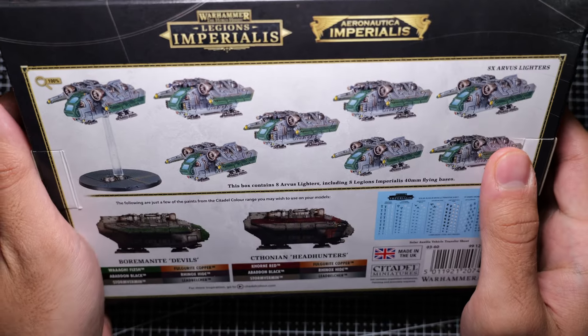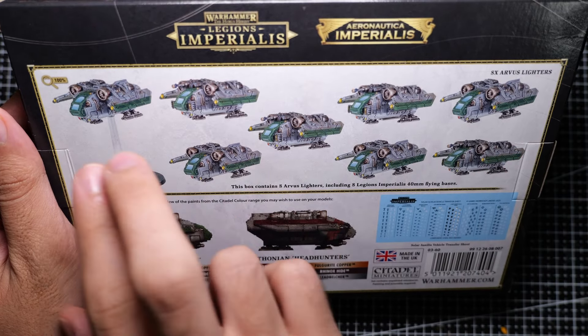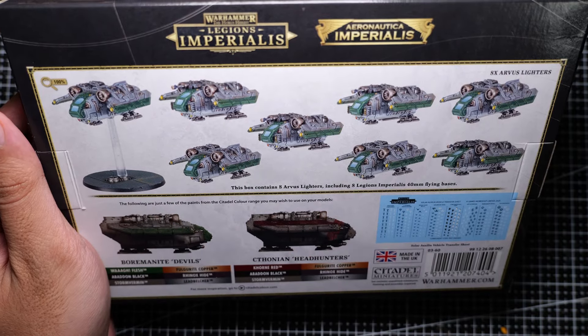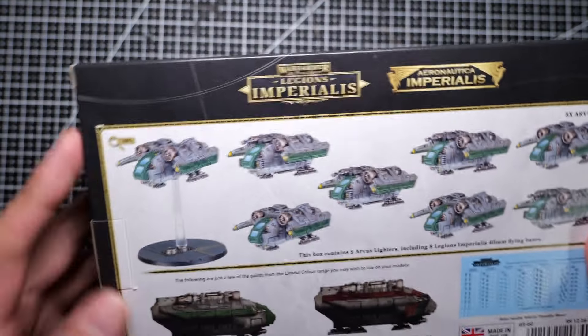As I mentioned earlier, this box comes with a total of eight transports, each having a carrying capacity of two bases worth of infantry. All up, that's quite a lot of infantry. So let's have a look inside the box.